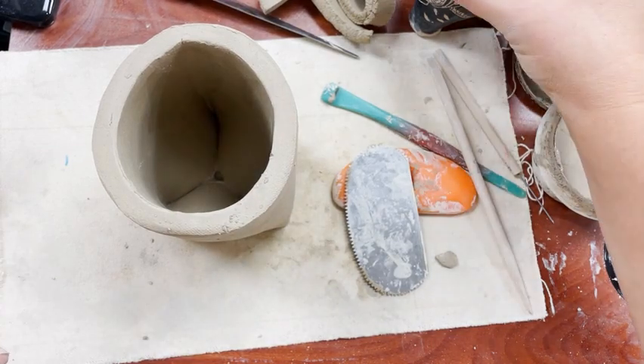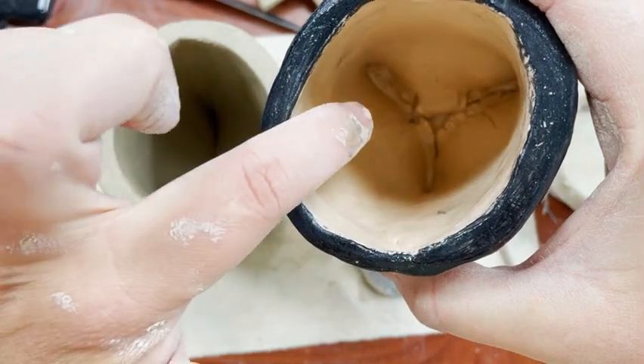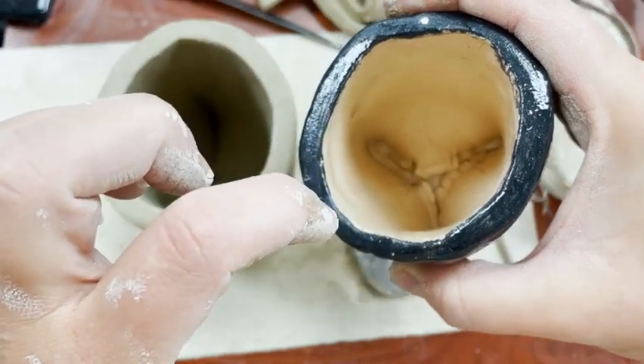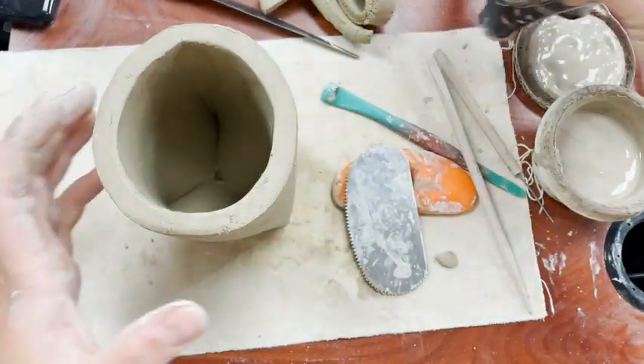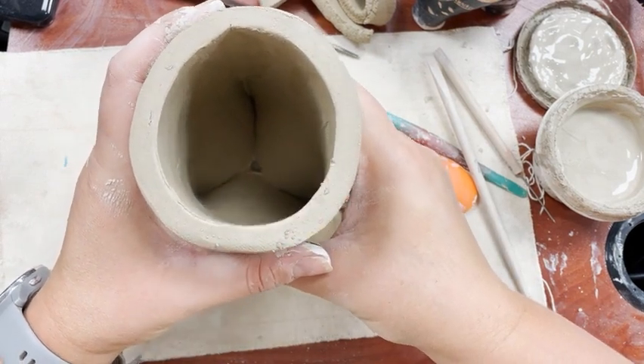I'm going to show you how to smooth out the bottom of your mug so it doesn't look like this. We're going to add some clay in here to make it nice and smooth so that it can be food safe and not have these cracks in it. Right now the bottom of my mug has a little bit of a hole and some big cracks.